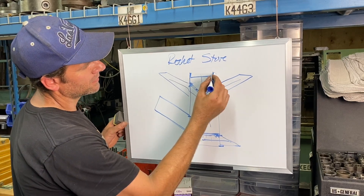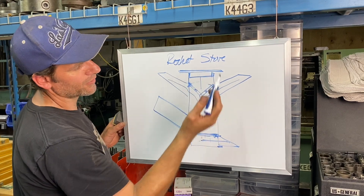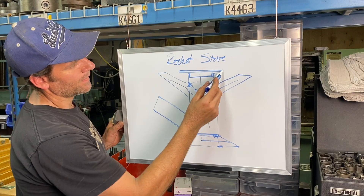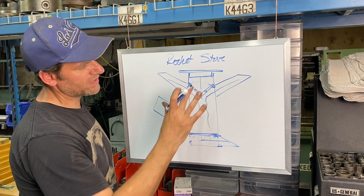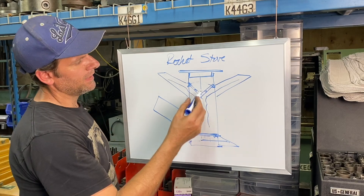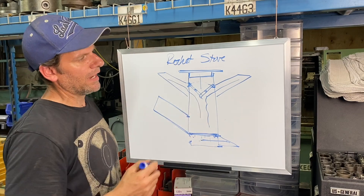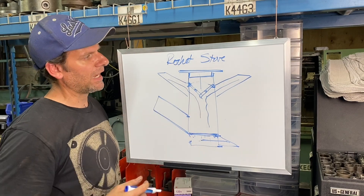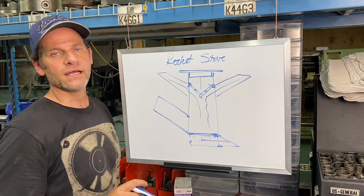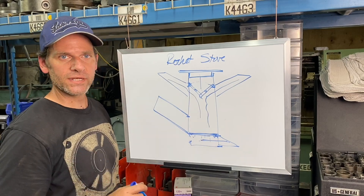We're going to put a pot grate on top so we still have that airflow, but the main reason we're building this is to vary the heat. I don't think anyone has done it like this, but I'm going to show you just how I make this rocket stove with variable heat. Let's cut some material and get right into the build.